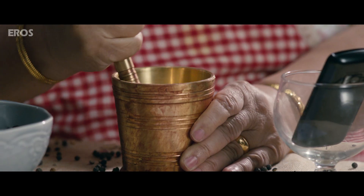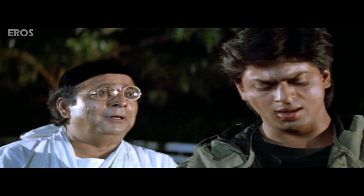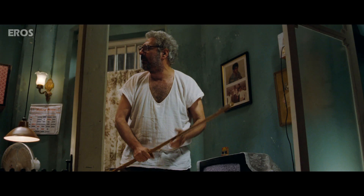Add the main ingredient: a dollop of a 'dikra' after every minute. Then add some good old insults.